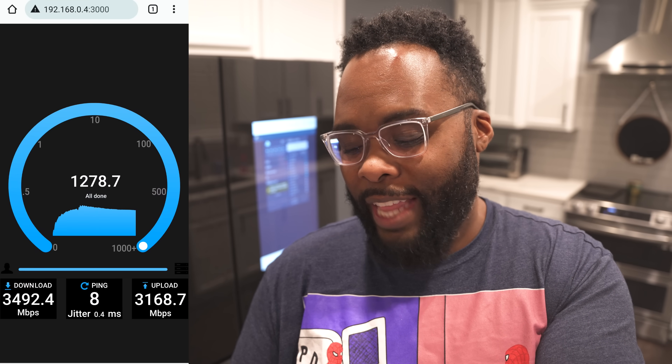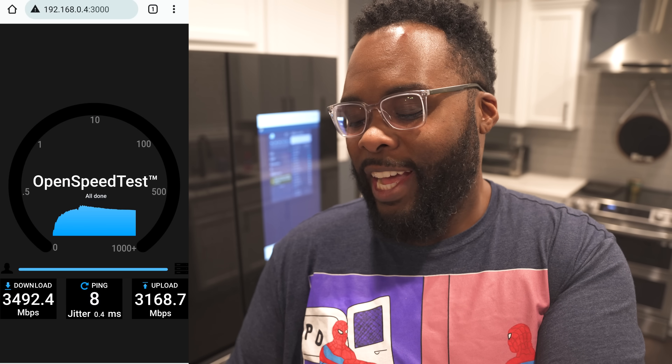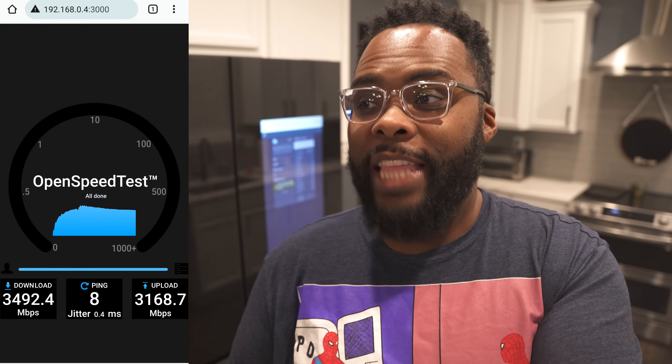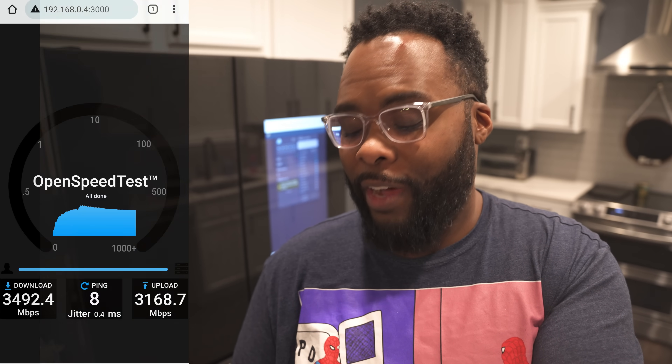The upload result came in at 3,168 Mbps — so over 3 gigs a second upload as well. That is the craziest speed I think I've ever seen over Wi-Fi.